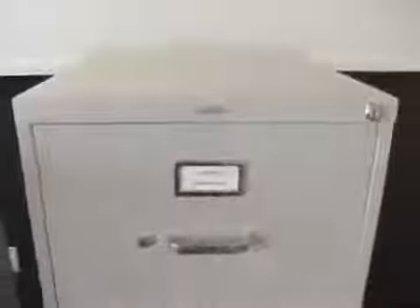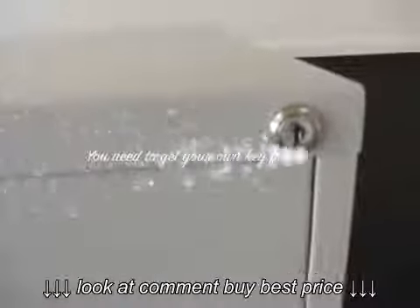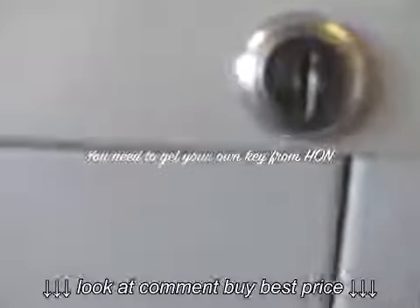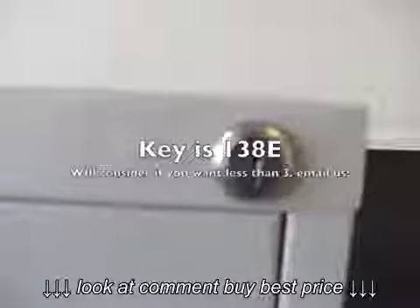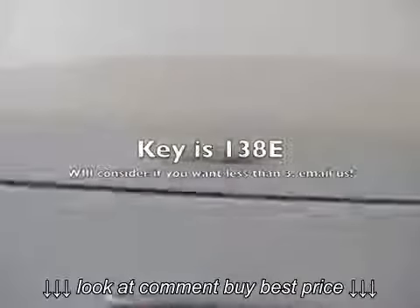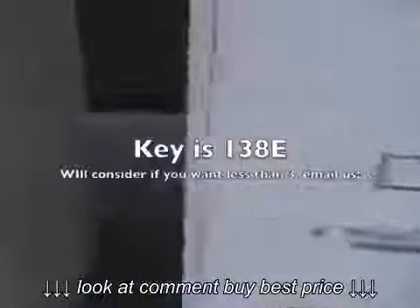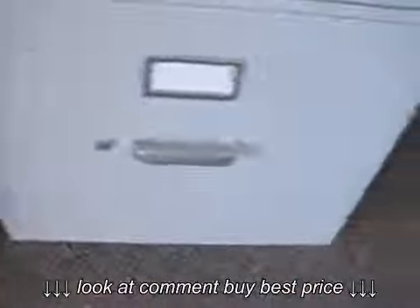This third one we've got here has a lock on it — it's lockable, but we have no key for it. Looks like the key number is 138E. You'll have to get that from the manufacturer, Han. And these all slide nice. A little bit of wear on these toward the bottom here, as you can tell.